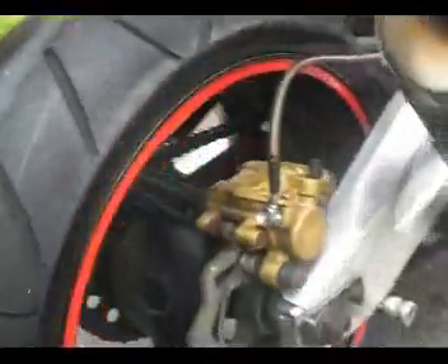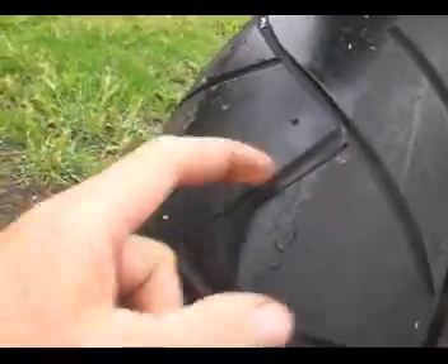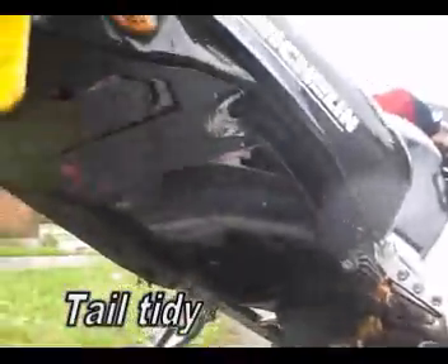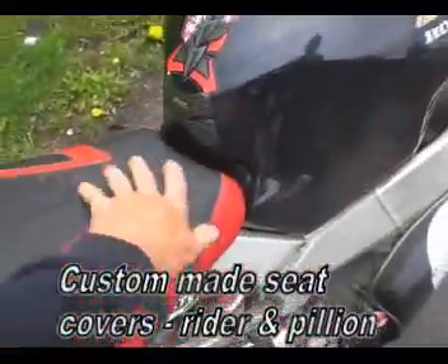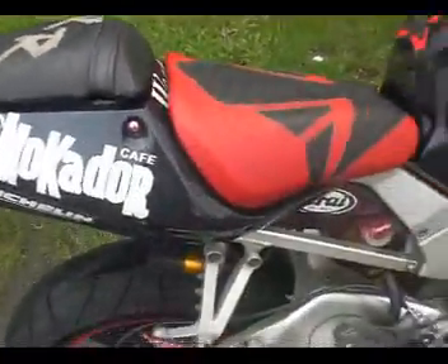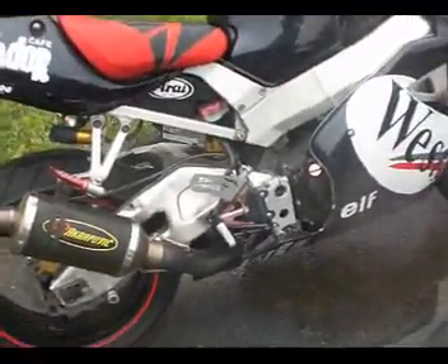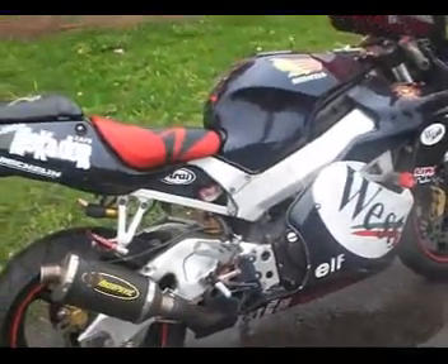The rear light is LED as well. Back onto the rear tyre, which is a Michelin Pilot — probably about 3 or 4mm left in that. It's got a tail tidy as well. Coming up to the seat, both the pillion and driver's seats are all in one piece and he's had a custom design done on it. There's just so much on it — let's go round to the left hand side and see what we've got there.